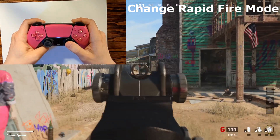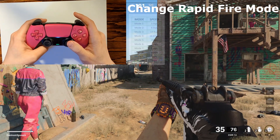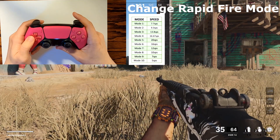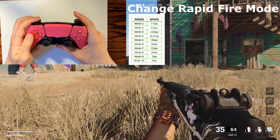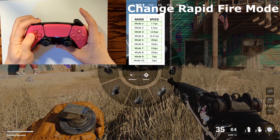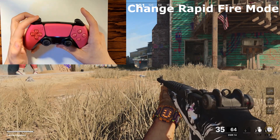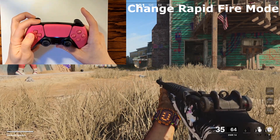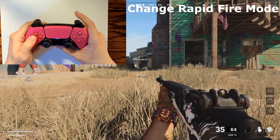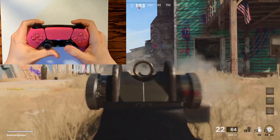As you move up higher in the rapid fire modes you'll notice the green LED is going to stop flashing as rapidly. All controllers come pre-built with 10 rapid fire modes, all with different speeds, so you can keep going up the list all the way to number 10, at which point it resets back to number one. If you're in rapid fire mode 4 and want to lower it to mode 3, all you have to do is hold down L1 and then hold down the left arrow for around three to four seconds. Watch how many times the blue LED flashes — that corresponds to which mode you're in.